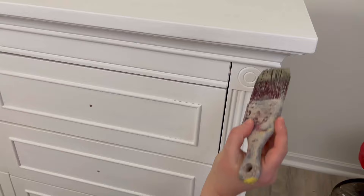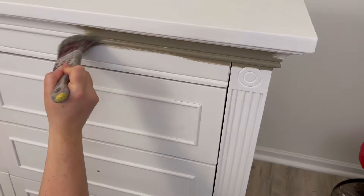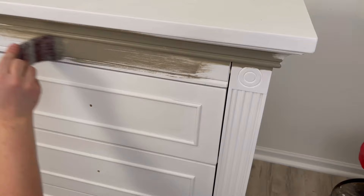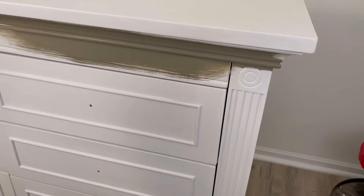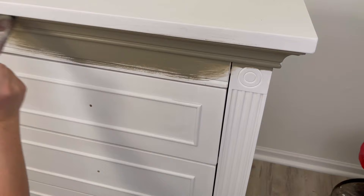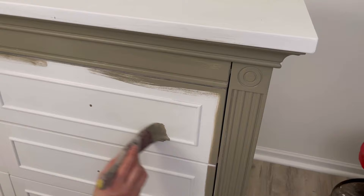The color I chose for this dresser is called Spanish Moss. I'm using my water mister and my Dixie Belle brush to apply the paint. I'm going to apply two coats on the entire base and the drawers and do something different with the top. The water mister helps reduce brush strokes and gets a little more from my paint — just like how sprayer users water their paint down, a little water gives a pretty smooth finish.